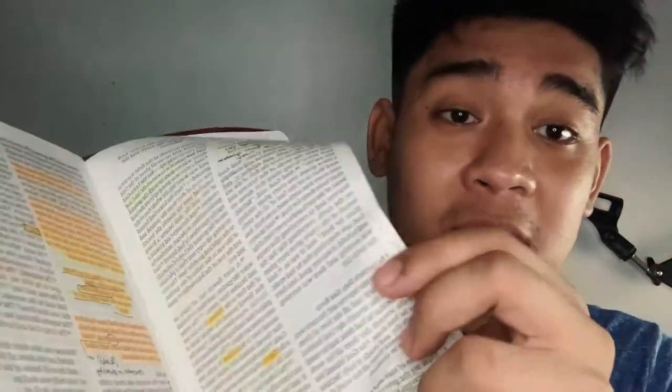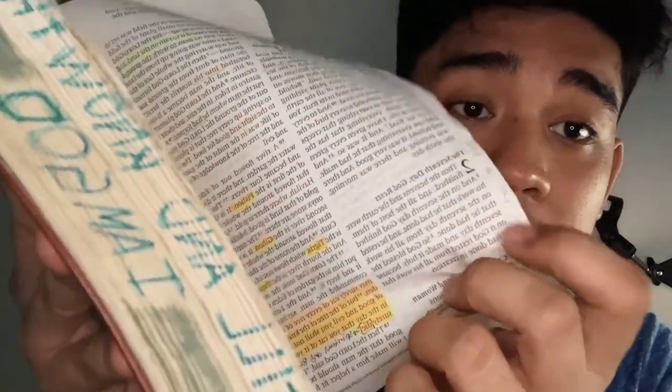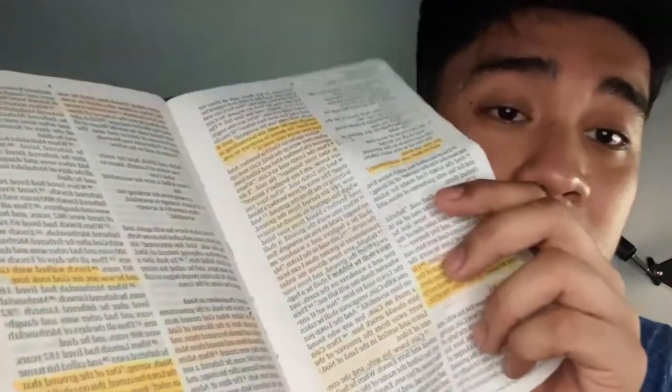The paper is very thin, so be careful when writing on it — this is what happened: it bled through. So if you write or highlight, you can definitely see it on the other side of the page because the paper is very thin.